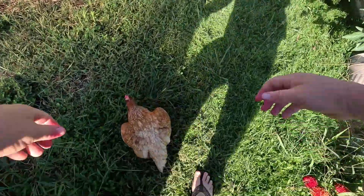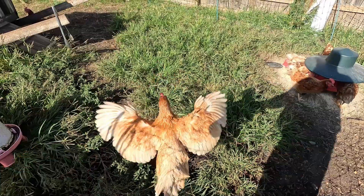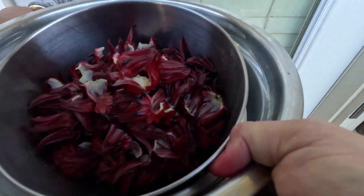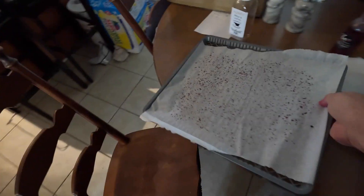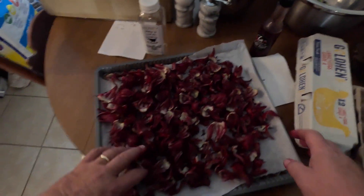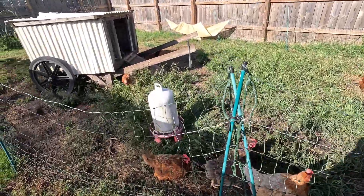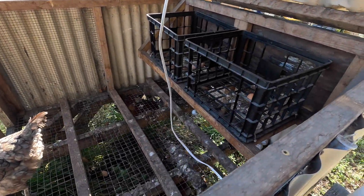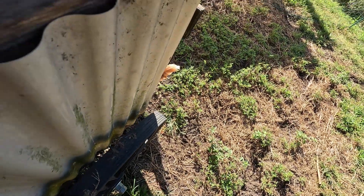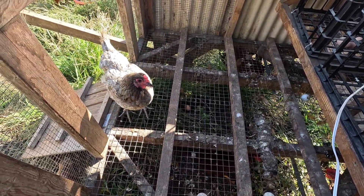You better come here, young lady. Sometimes you get a chicken — I think she wants to be out. There you go, honey. I don't see your egg. You're supposed to lay a green egg — where's your egg?